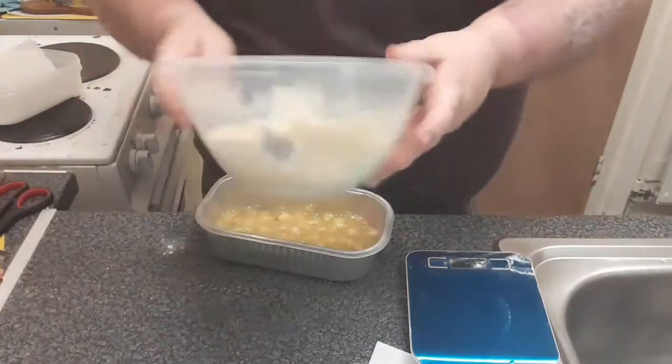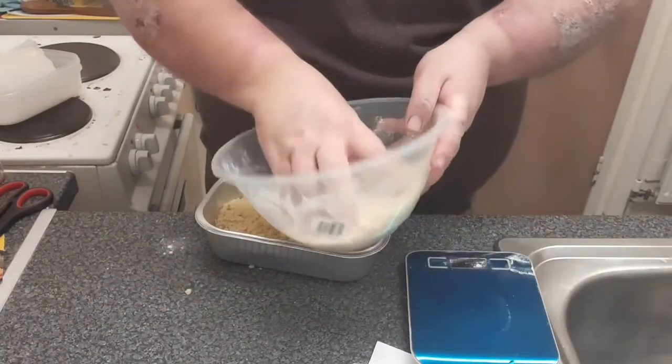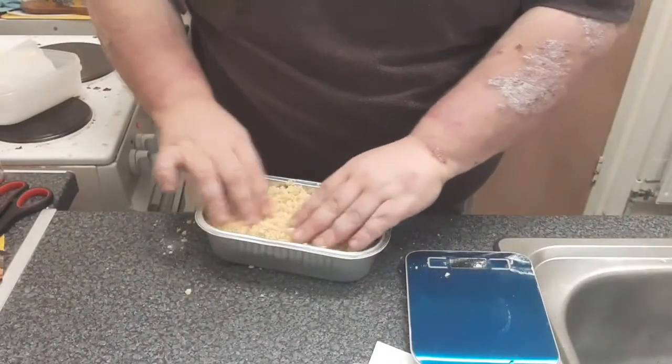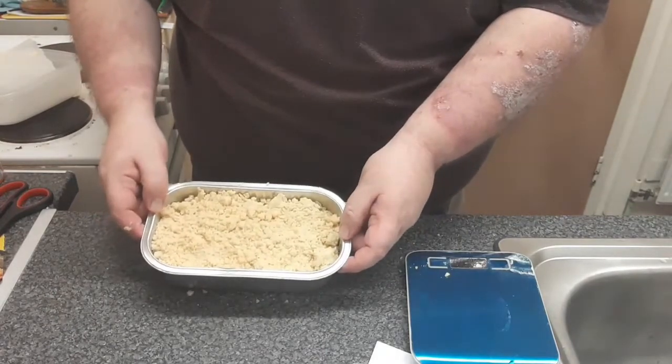And after that, you lay your mix. One wibbly wobbly jub cut later, there's your mix.